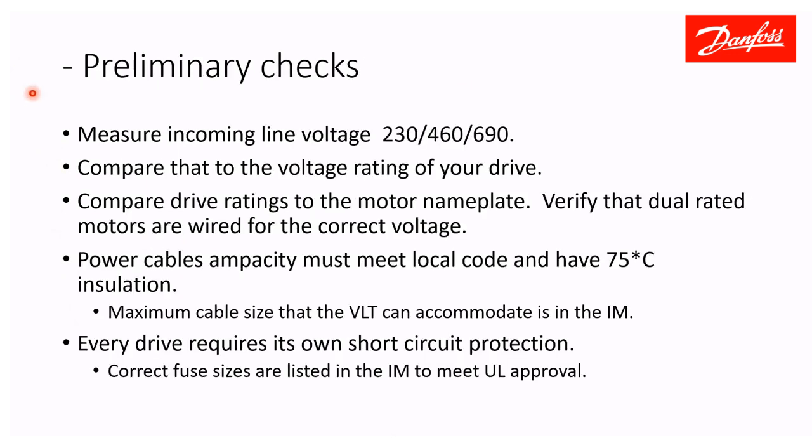Preliminary checks: before you do anything, measure your incoming voltage. Verify that it is what you think it is and what it needs to be. Compare that to the label on your drive, and also to the nameplate of the motor for dual-rated motors — make sure it's wired for the correct voltage. Your power cables' ampacity must meet local code; that's the driving factor on wire size. Cable insulation must be rated 75°C. The maximum cable size listed in the instruction manual indicates the largest cable that will fit in your drive's power terminals.